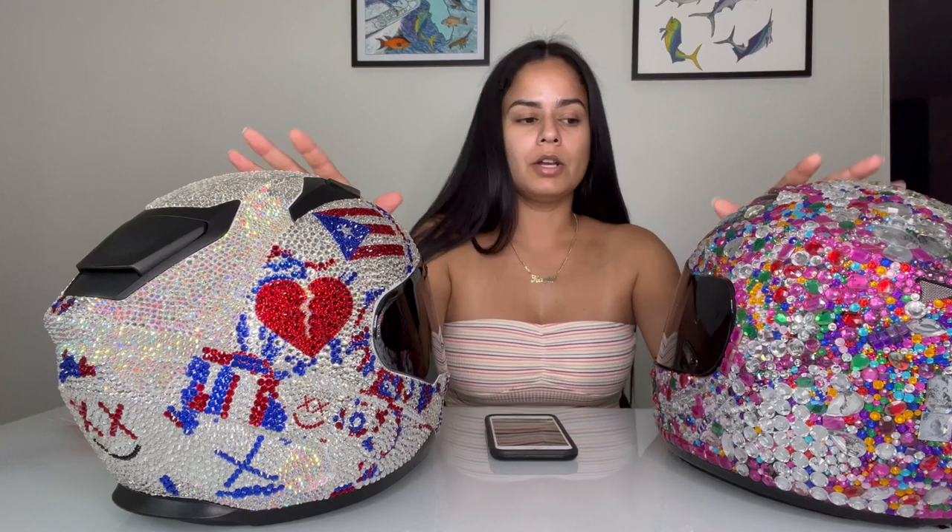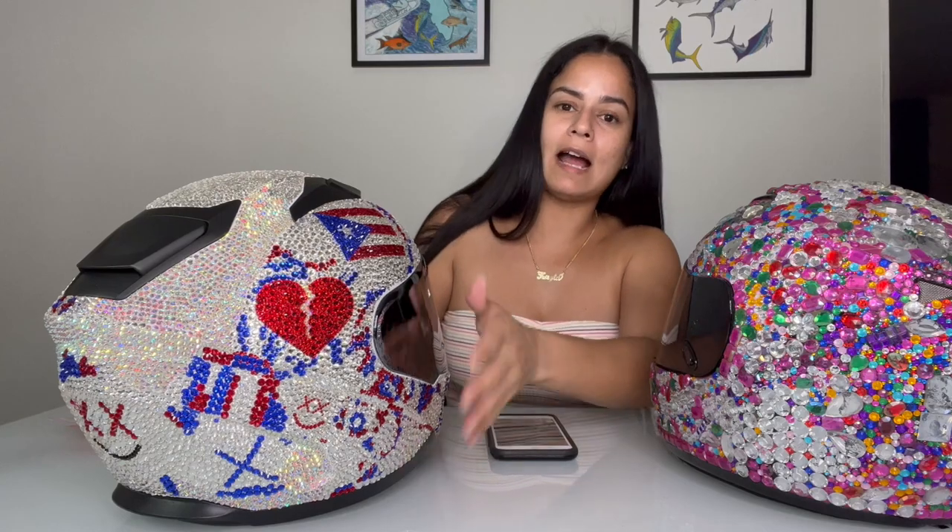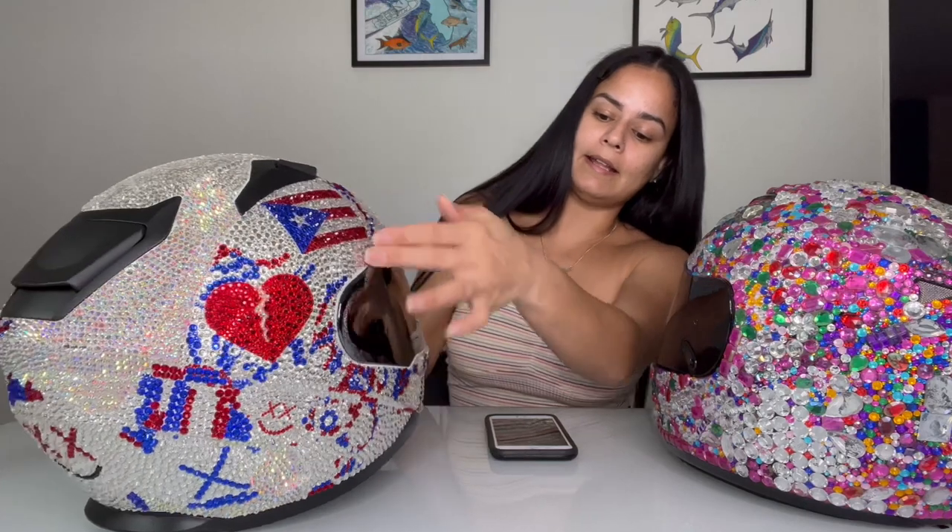Think about the color scheme when you're doing whatever project you're going to do. Sometimes with other projects you can paint it to whatever color you want. Another thing: every helmet is different. Some helmets have more ridges and indentations, and it's really hard to get rhinestones into those little crevices. That's why I bought so many different sizes — it helped tremendously. The SS3 rhinestone helped me out a lot because it was able to get into places the other sizes couldn't reach.